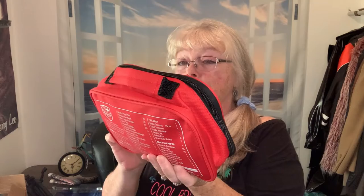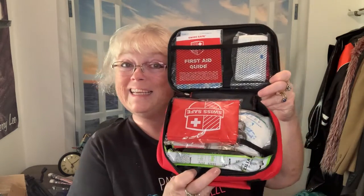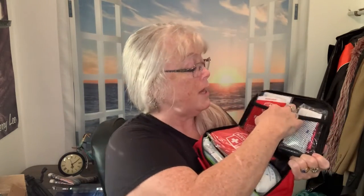Especially if you're on the go, or you've got kids — even just for yourself. Band-aids are always something you think you don't need until you actually need one and don't have one. So let's open this bad boy up! The zipper goes all the way around so it opens up nice. Check it out — it has little mesh pockets for different things.